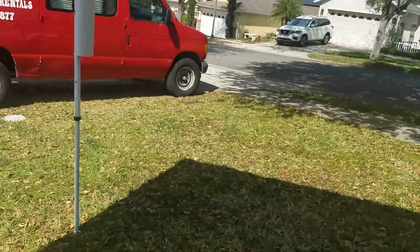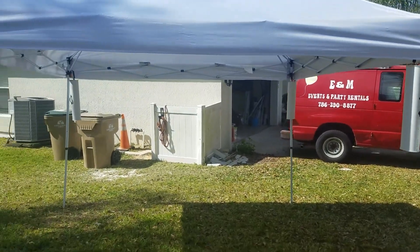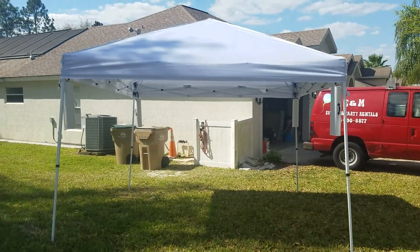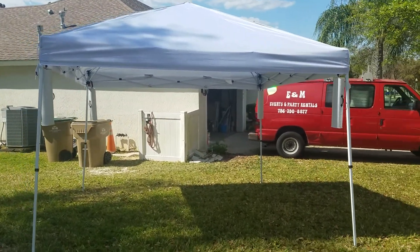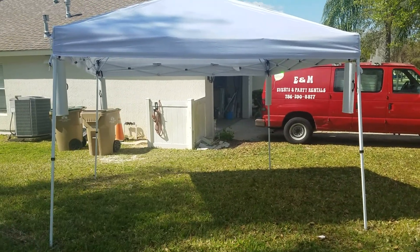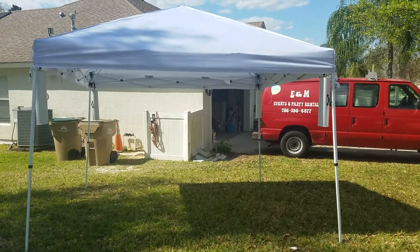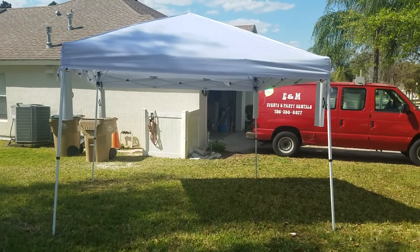There you go. Let me back up so you can get a better view. This is the tent with all four tent weights hanging down. Remember, I can make it look a little bit neater by using bungee cords and wrapping around the pole on each one. But that's 40 pounds right there on that tent — nothing's going nowhere. Hope you guys enjoyed, hope this helps, see y'all later.